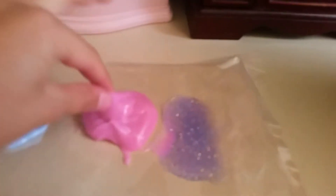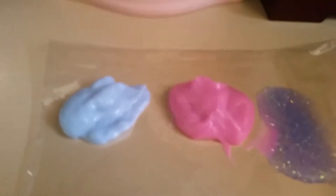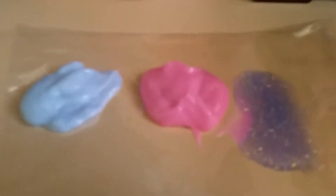Hey guys, so today I was making two ingredient slimes. Guess which one worked? The actual one worked in 5, 4, 3, 2, 1. The answer is this one.